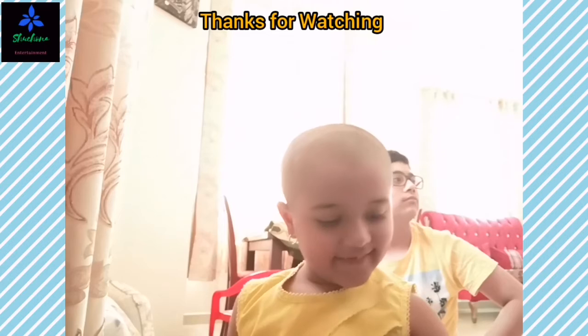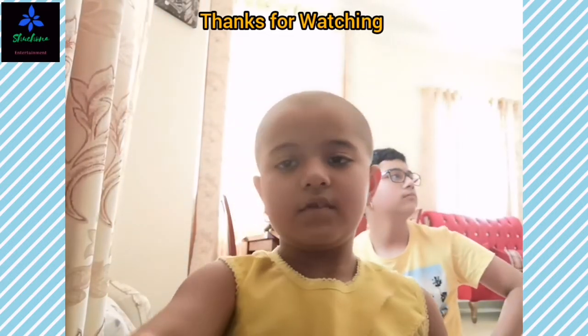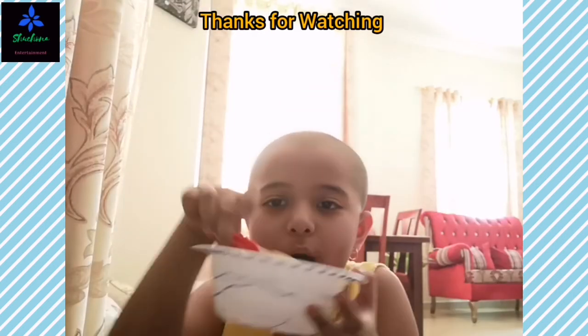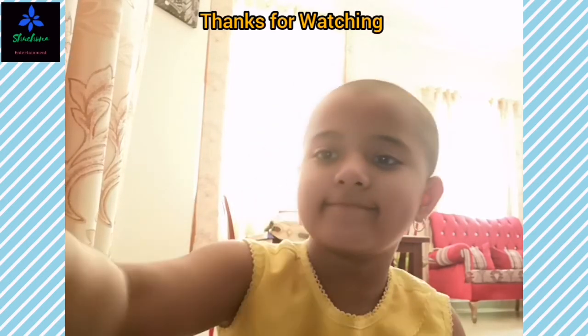Oh, it's done. Whatever. Okay, that's all for my cooking show. Bye, bye!